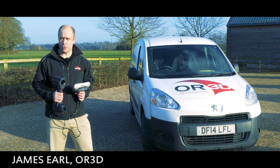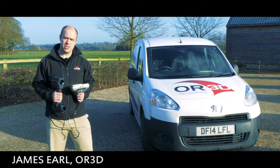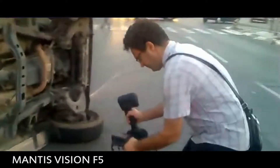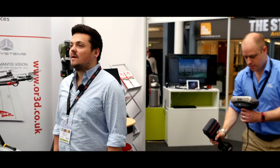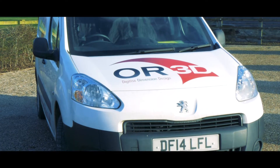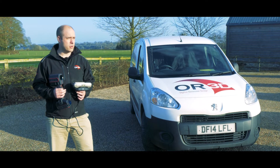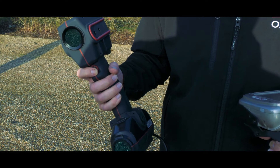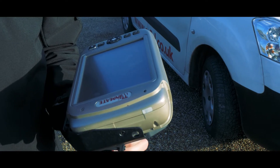Hello, it's James from All3D and today we'd like to show you the Mantis Vision F5. As the UK's main dealer for this equipment, we'd like to show you just how fast it is to capture data on something like this — our particular van — in challenging conditions that we've got today, which is very bright sunlight, something that only the Mantis Vision scanner is able to do out on the market today.